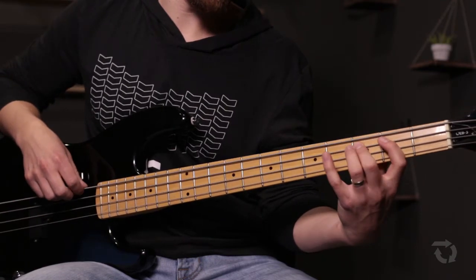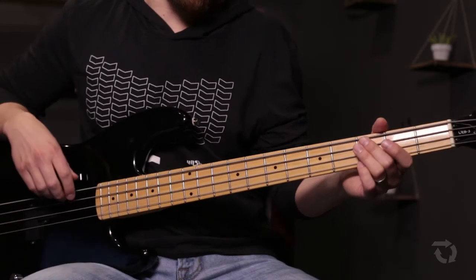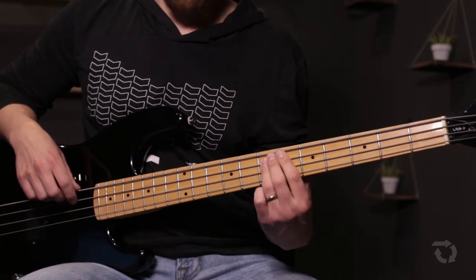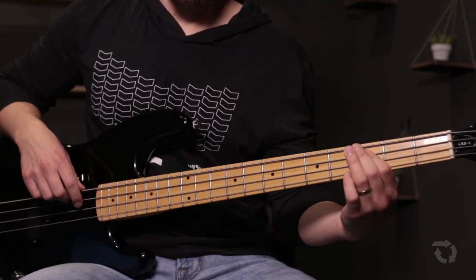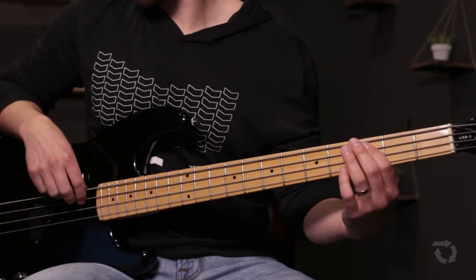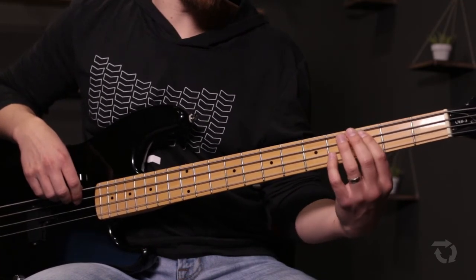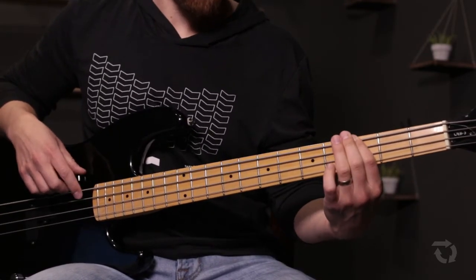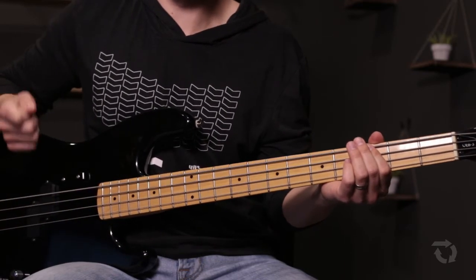I encourage you to go through your scale — a G major scale — and pretty much any of those notes are fair game. If you want to simplify it, you could just play whole notes: 'My wealth is in the cross, there's nothing more I want' — one and two and three and four. But do something more to build the song. Hillsong really likes to build at the end of phrases or instrumentals, so the bass goes with the drummer as they build.